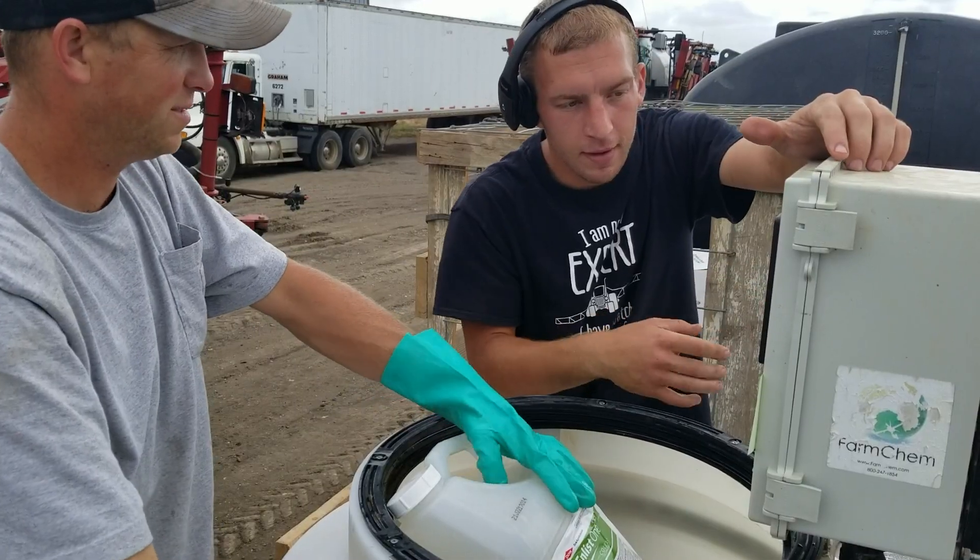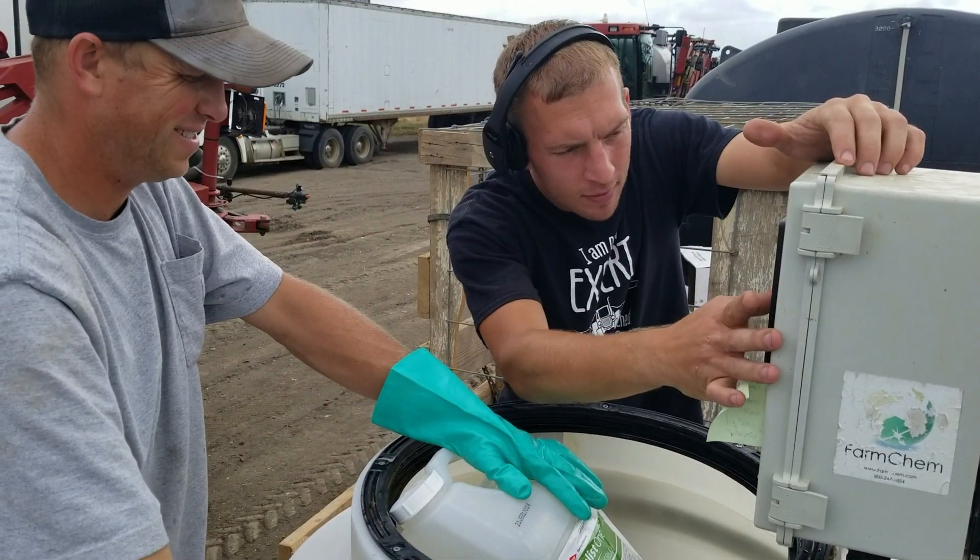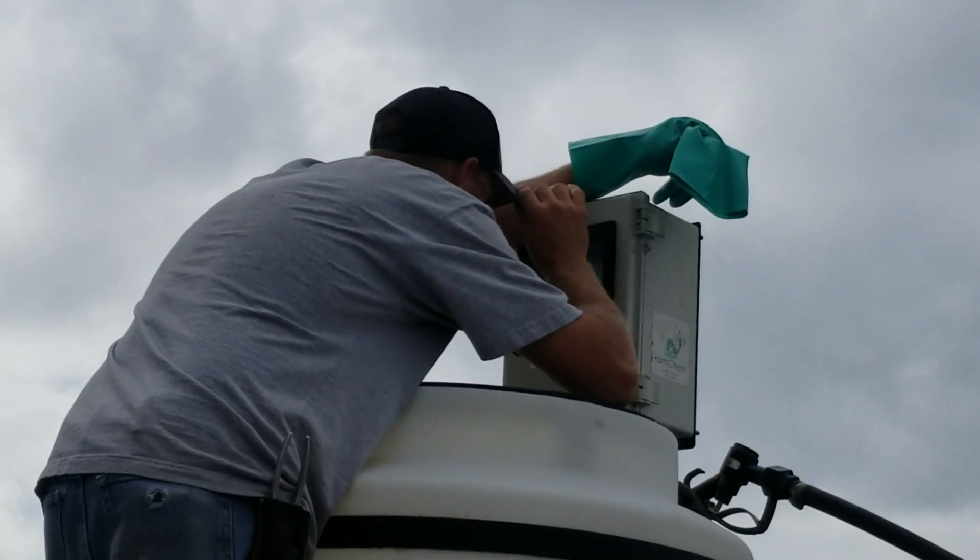If you just need to cover 45 acres, you can tell it 'I want to do 45 acres of this product' and then it'll do all the math for you — you don't have to sit there and figure it out.